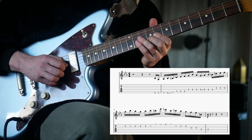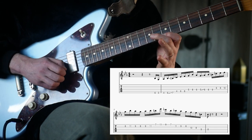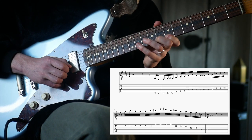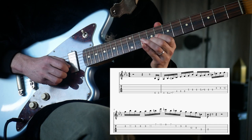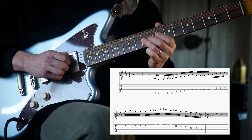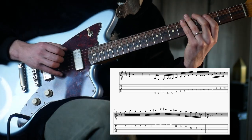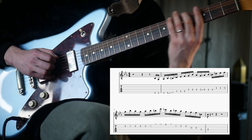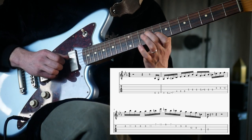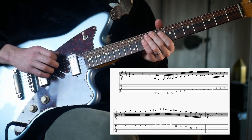And then our last chunk: nine, eleven, seven, eleven, nine, seven, eleven, nine, eight. And then we resolve onto a chord tone of C minor here.